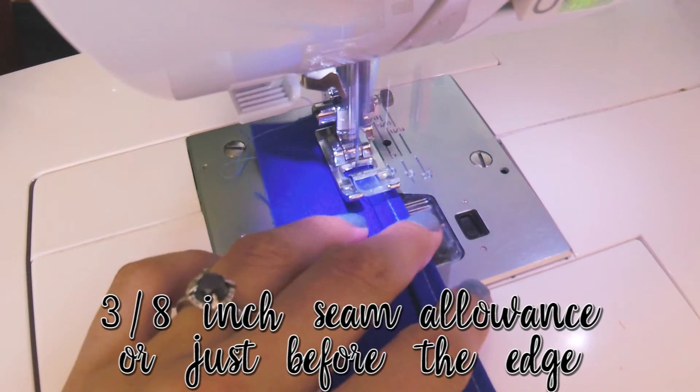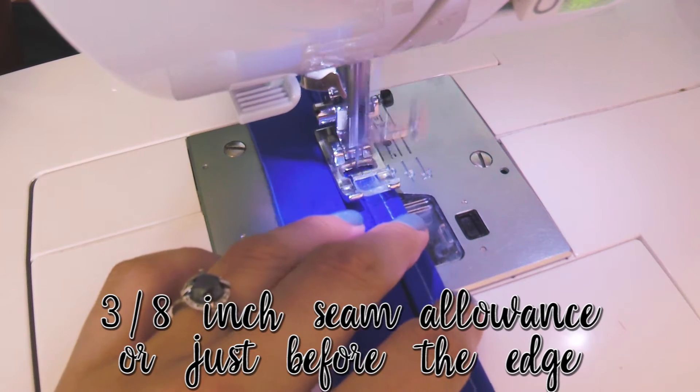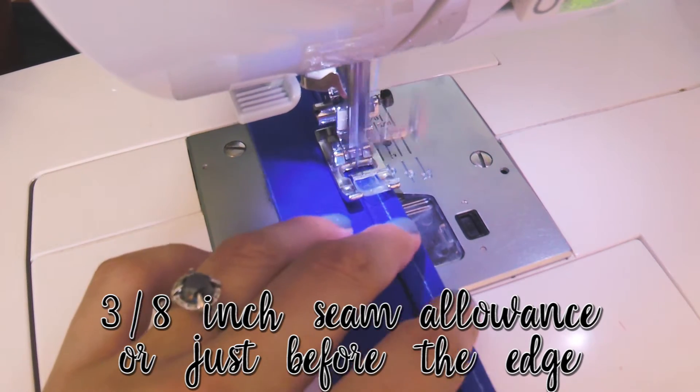I like to do the fold and iron, fold and iron method so that the hem of my ruffle lays nice and neat and stays in place whenever I decide to wash it. This is what it should look like.